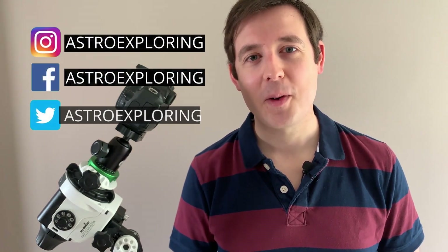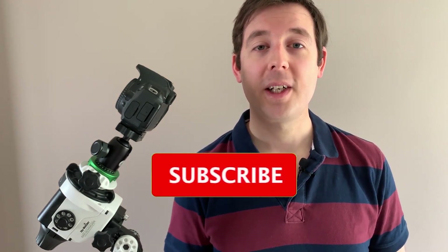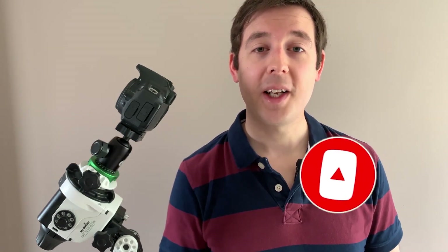Hi everybody, how's it going? My name is Nick and welcome back to Astro Exploring. If this is your first time here and you're a beginner in astrophotography or just have a really keen interest in the hobby, please remember to click the subscribe button and the bell notification so that you're reminded every time I upload a video. And if you like this video please remember to give it a thumbs up because that really helps me out.